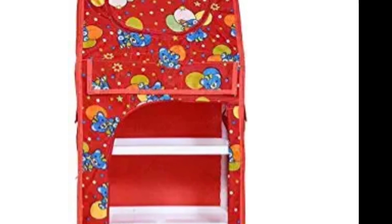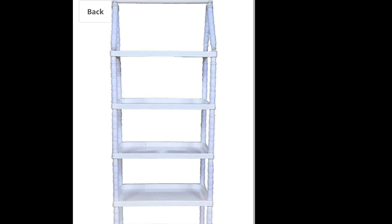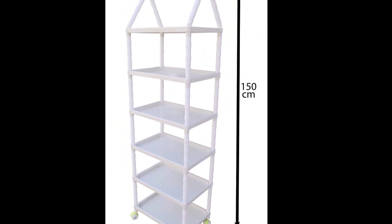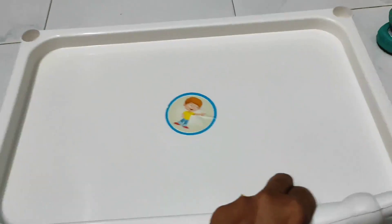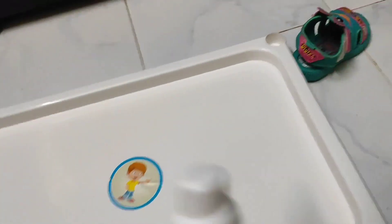I had this cloth wardrobe from Amazon which I'm using as a dress wardrobe for Shradu, but I had another piece of the same which I converted into a Montessori shelf. It comes as shelves and rods which we have to set up on our own, so instead of setting it up vertically I set it up according to how a Montessori shelf looks like.